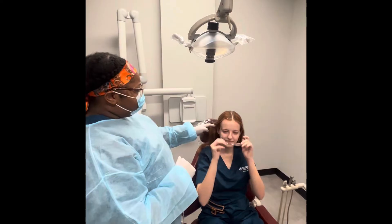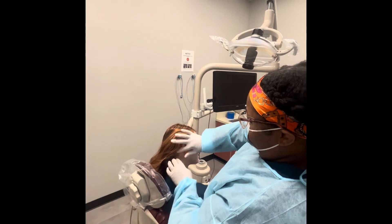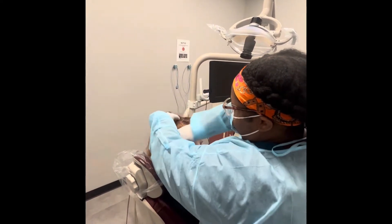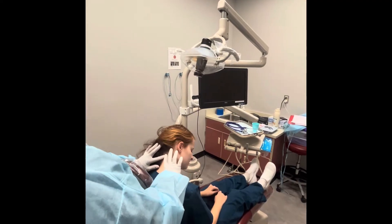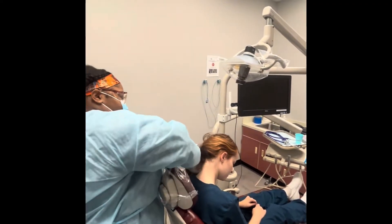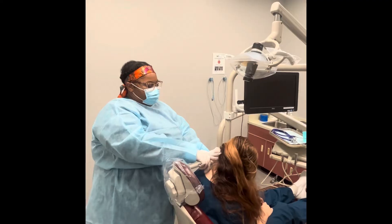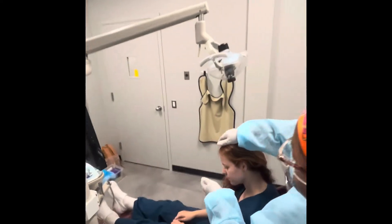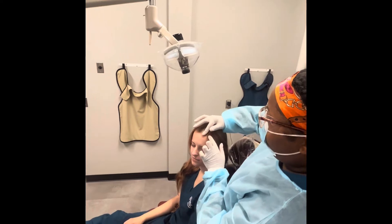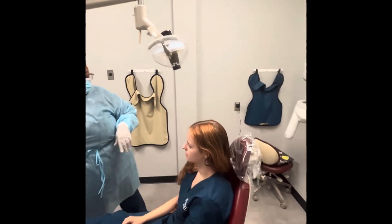Can you just remove your glasses for me, please? Thank you so much. And now I'll be going through your scalp, just to visually examine and palpate it.